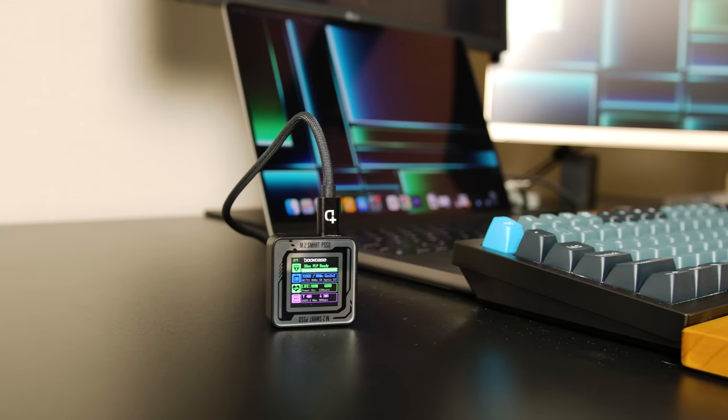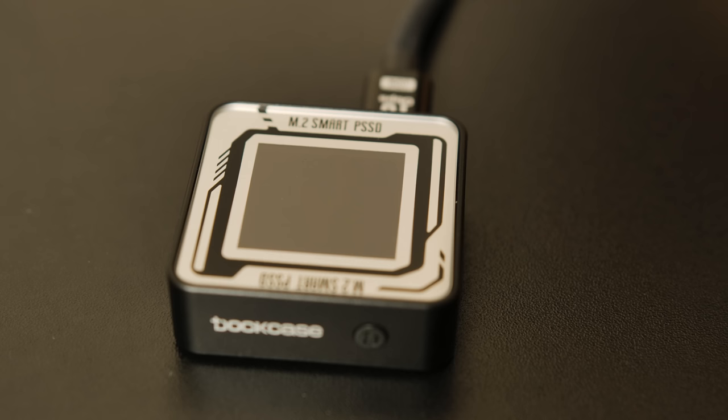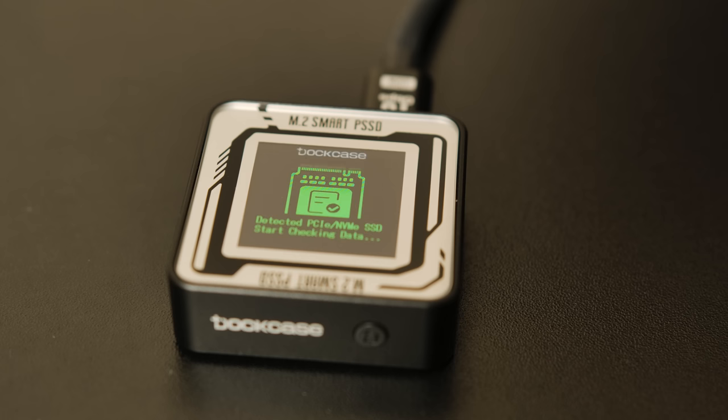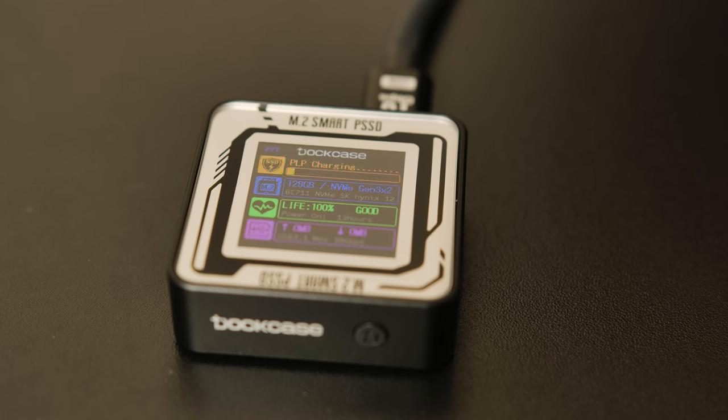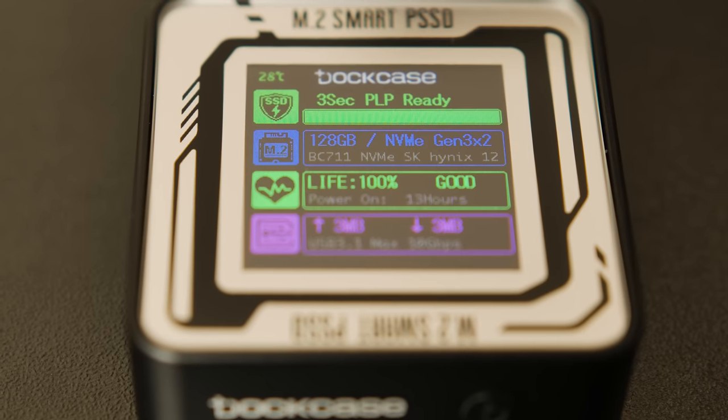You can get other M.2 enclosures for way cheaper than this, so what makes it really special is its design and built-in smart features. When you plug it in, the 1.3-inch screen on the front will light up and present you with the home screen. Up at the top it lists the drive's temperature alongside a small Dockcase logo. Below that, we have the power loss protection indicator to show if that capacitor has been fully charged up. Below that, you have the specs of whatever SSD you have installed — here I have a 128GB drive running with an NVMe Gen 3x2 connection.